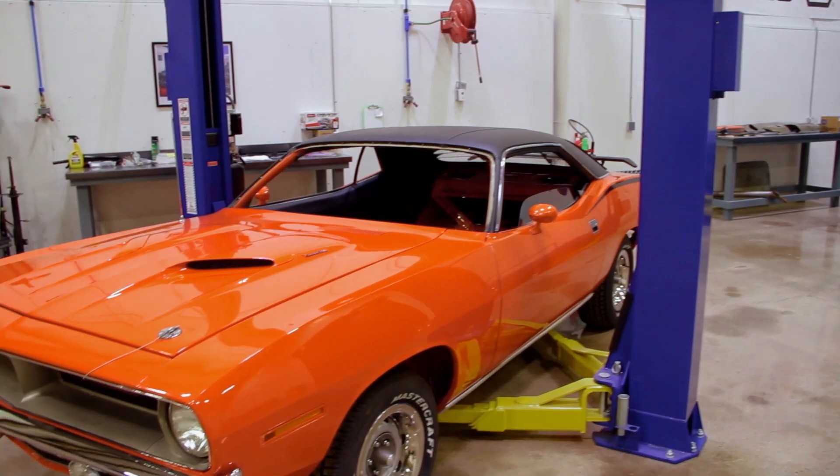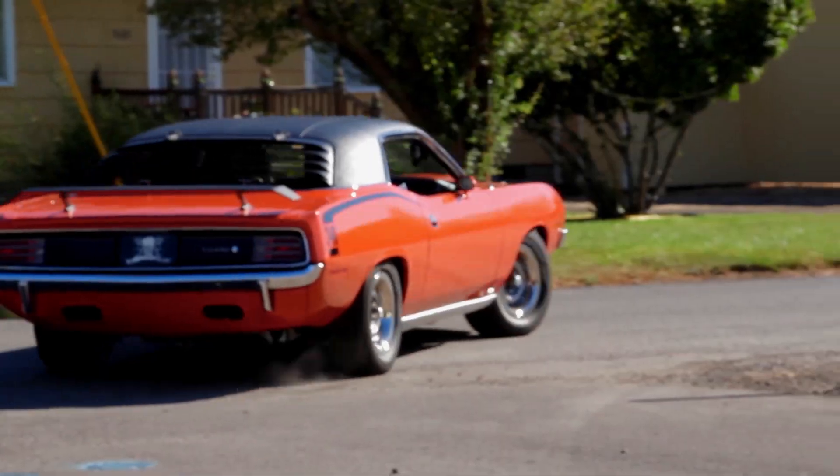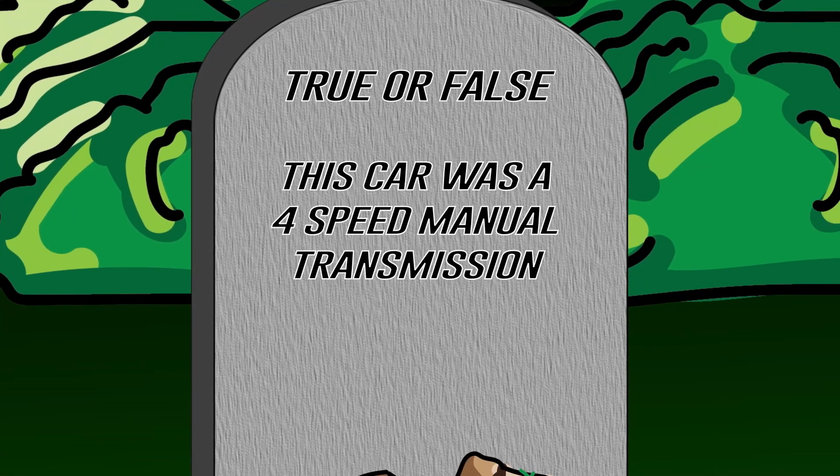Back in Season 5, they restored this beautiful one-of-only-one Tor Red 1970 Cuda. True or false: this car was a four-speed manual transmission? Stay tuned after the break for the answer — you should be paying attention if you watched those episodes.